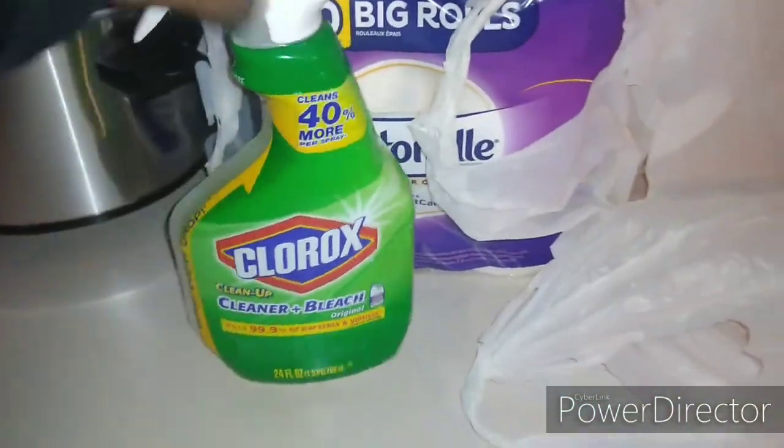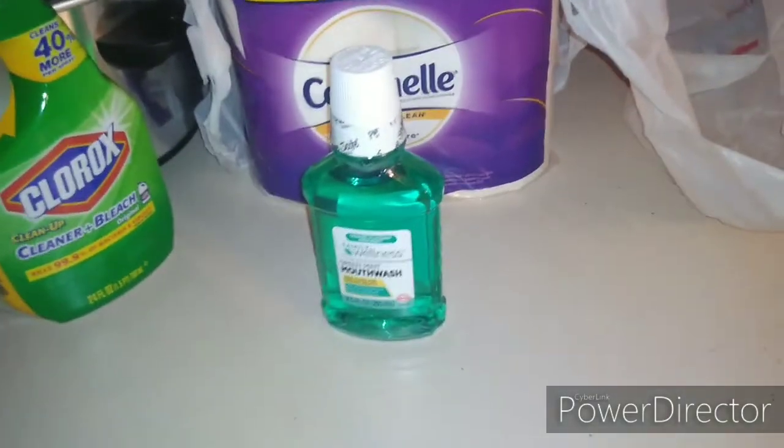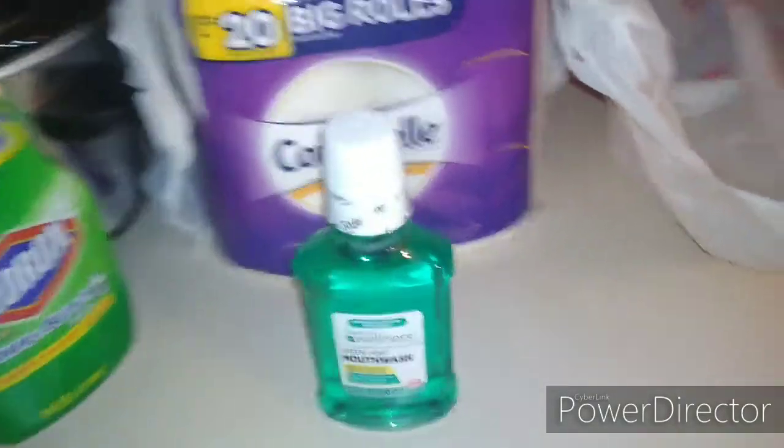I also got some Clorox bleach foaming cleaner, and last but not least I got some mouthwash. I'm definitely gonna use that tonight to gargle before I go to bed.